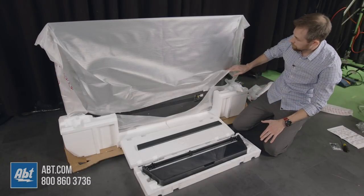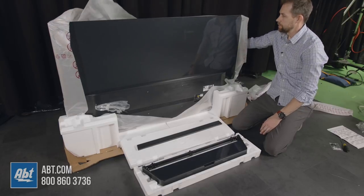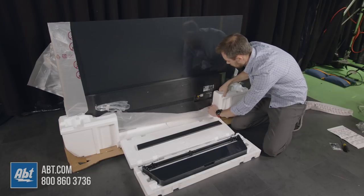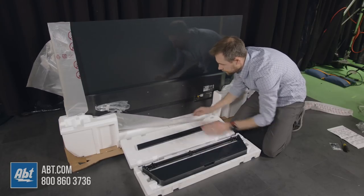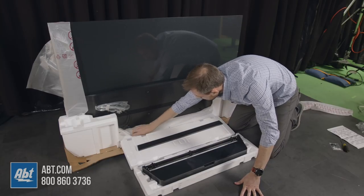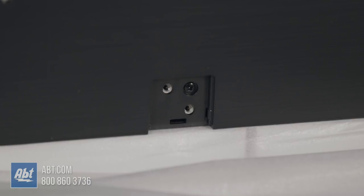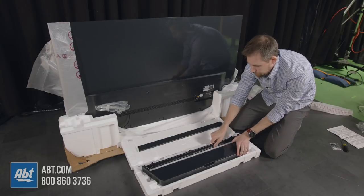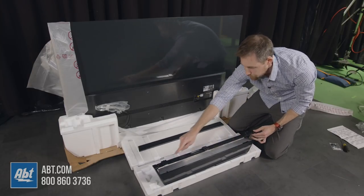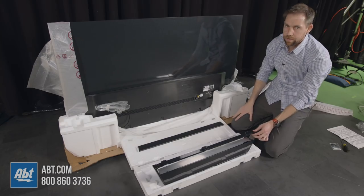From here we're going to take the plastic wrap off of the television. You just lift that up and over, and then the part at the bottom is just going to slide down. Here you're going to see three indents in the back of the TV with two screw holes in each of them — those are the mounting points for the pedestal. On the front of the pedestal you're going to see three spots that match up with those three mounting points on the back of the TV.